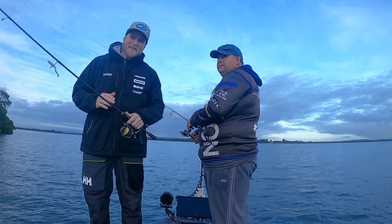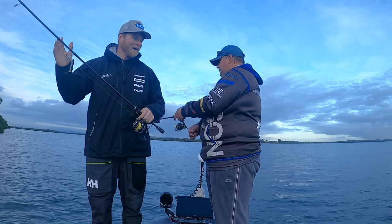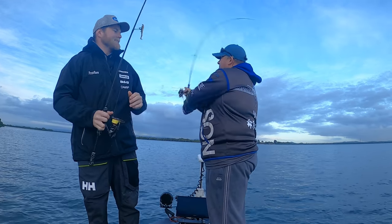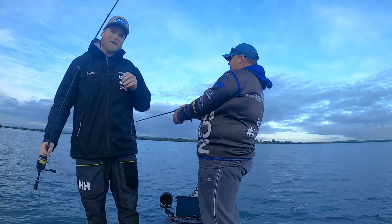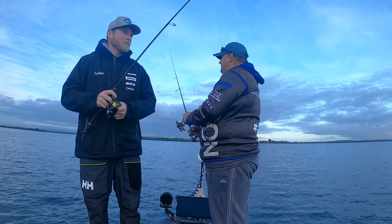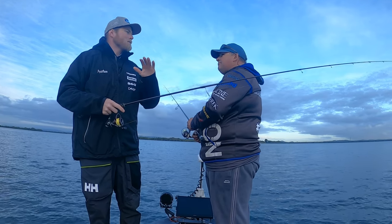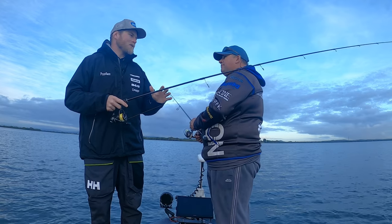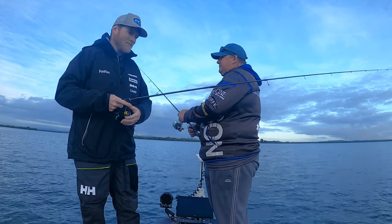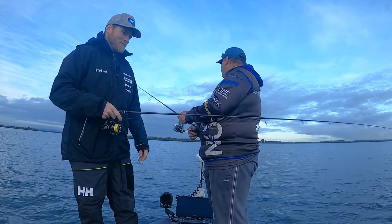Good morning, ladies and gentlemen, and welcome to another Sammy Hitzke fishing adventure. It's been a while between drinks, but Troy Dicko Dixon, we are fishing again together. We're out having a bit of a flathead session. Got the small lures on. There's a few kicking around.